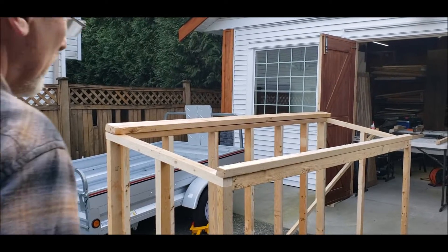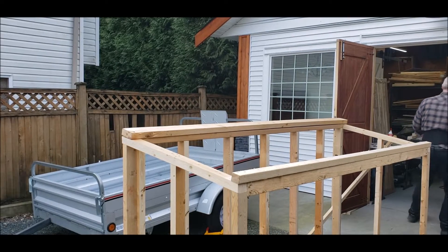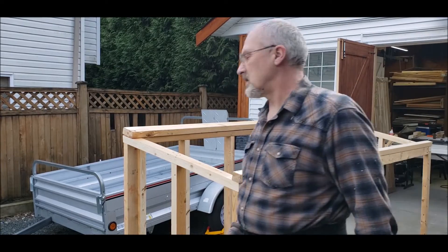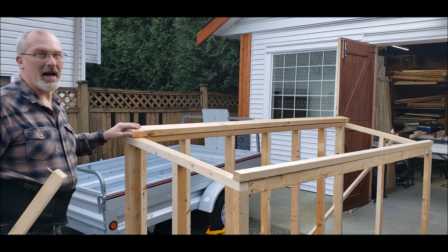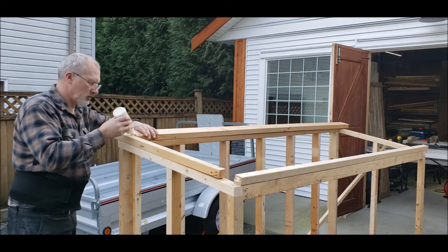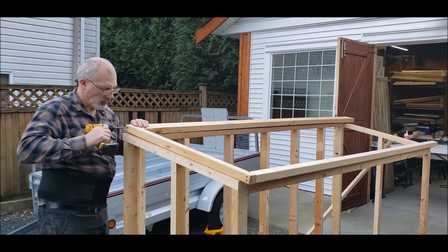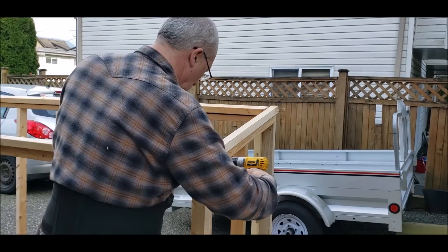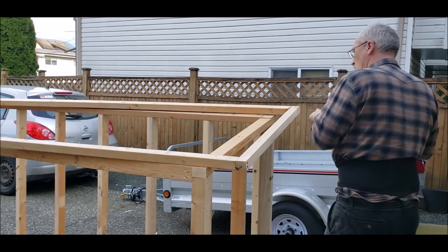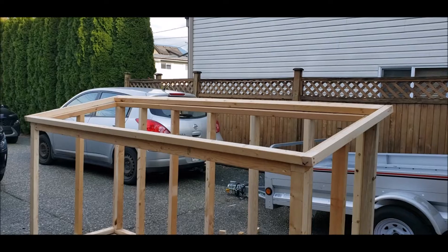I've got my front rail and my back rail ready for the top. I've cut my side rails, and in this case I'm using a 2x4 to the back because I want the back to overhang slightly. Now to keep this lid light, I'm going to go with a 2x2 right in the middle.